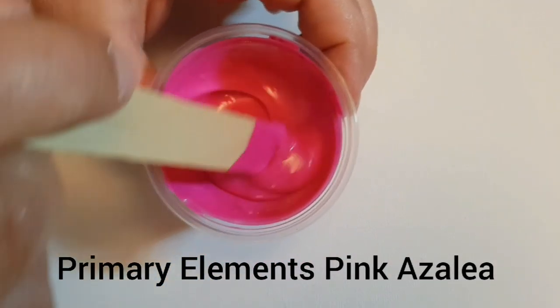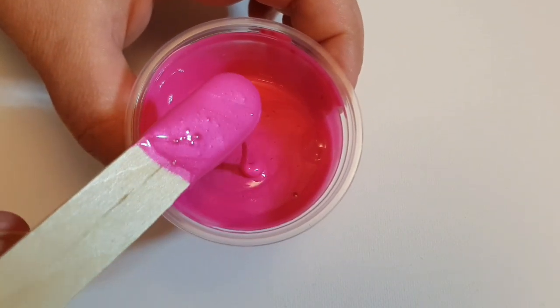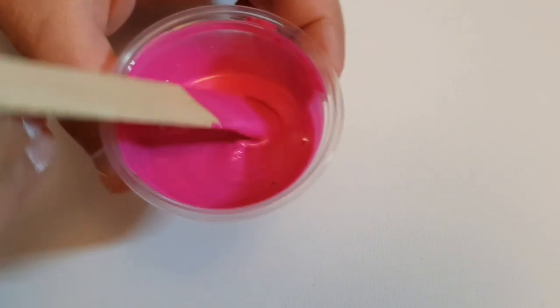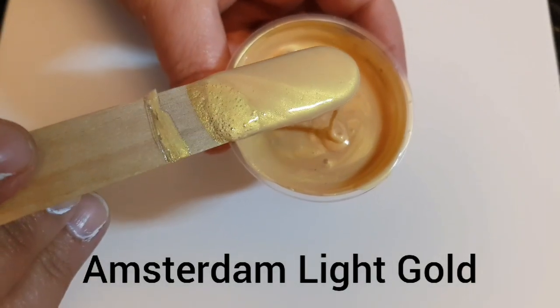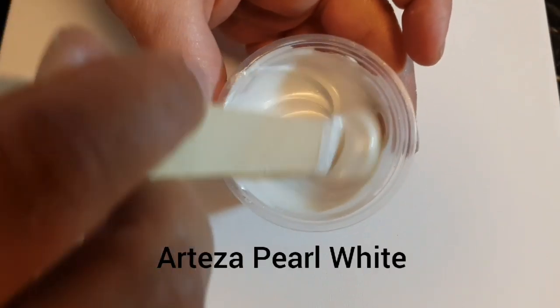Hey everyone, so we are going over the colors really quick before we jump into the pour. I'm using a mix of Primary Elements, Amsterdam, Golden, and Arteza — all my favorites.